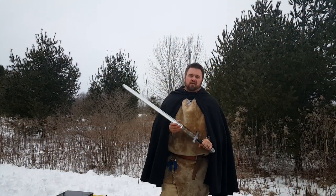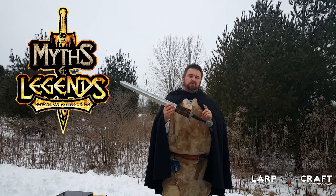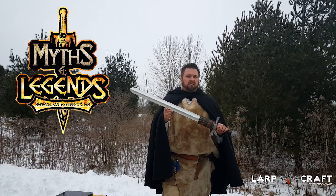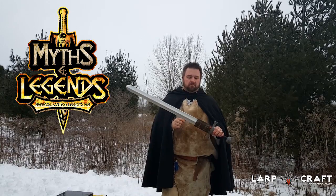Greetings and welcome to another Lordcraft product review. My name is Ryan and in this review we're going to take a look at the Novice 2 Bastard Sword by Callum Massell — a very nice, detailed basic blade that would be on anybody's hip for any type of medieval or fantasy game.